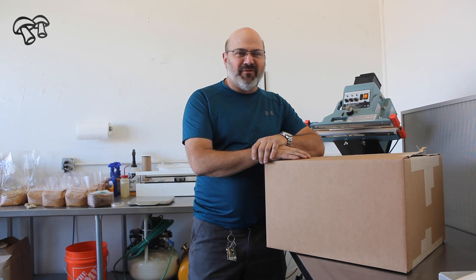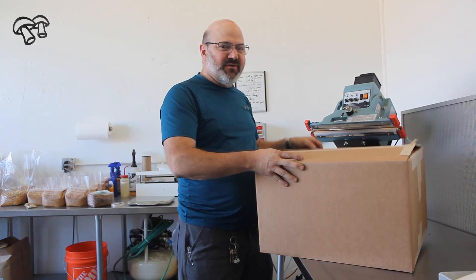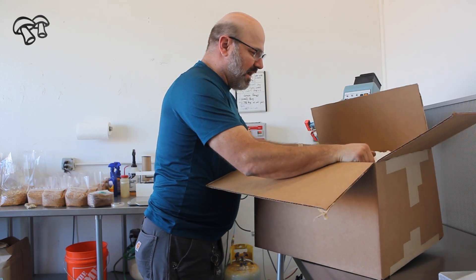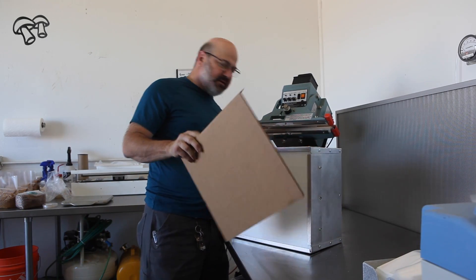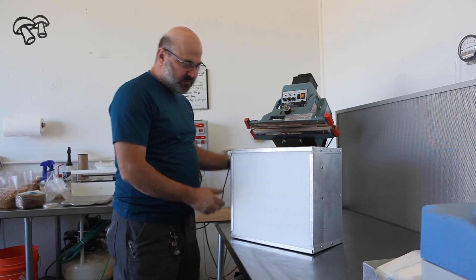We're going to take a look at our laminar flow HEPA filter for mycology purposes. I'm going to go ahead and unbox it here. It comes to you this way, well packed with peanuts and such. I suggest you save the cardboard and the rubber band to protect the filter when you're not using it when you store it.